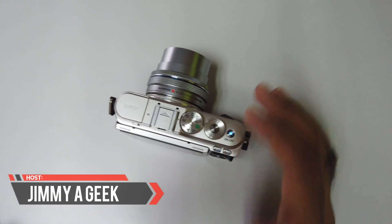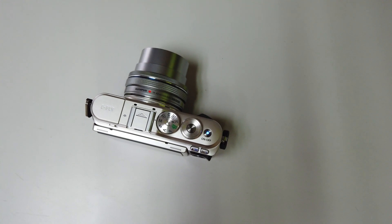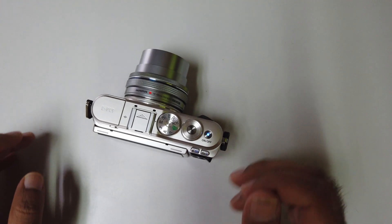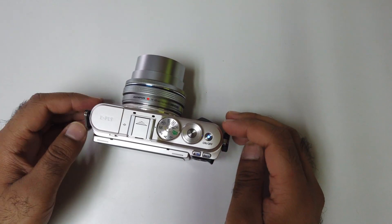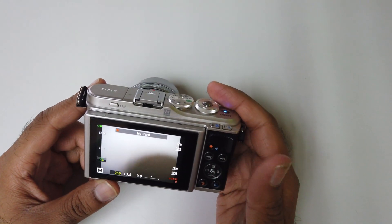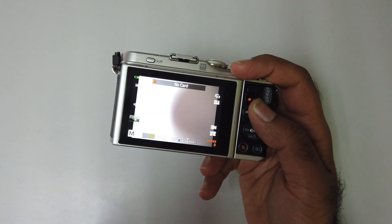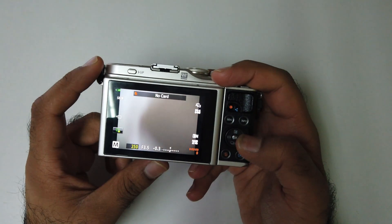What's up guys, it's me Jimmy. Here is the Olympus EPL9. If you want to change the ISO in any Olympus camera, it's very simple. Some cameras will have a dedicated ISO button, but this camera does not. So I need to press the OK button — can you see? — I need to press down the OK button.